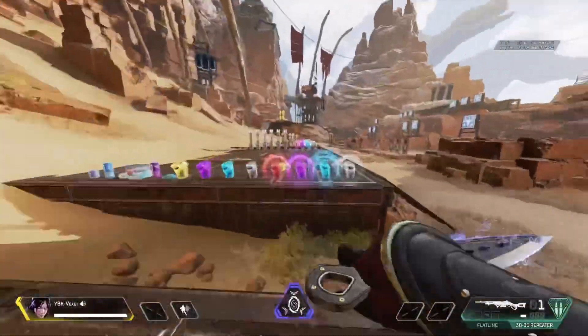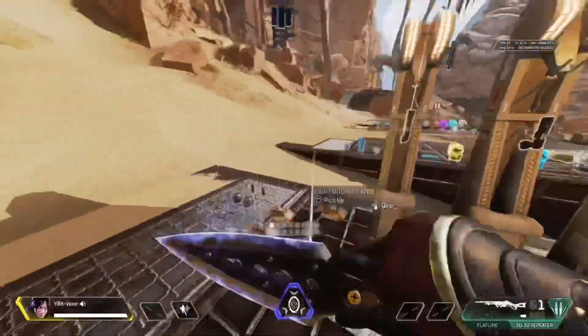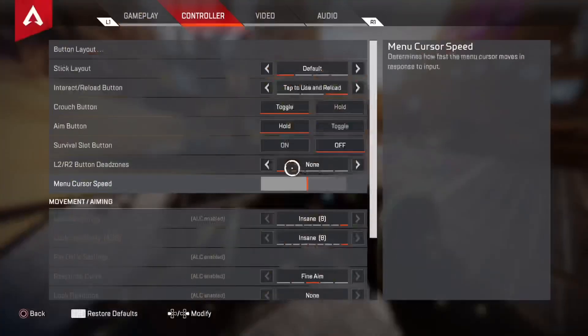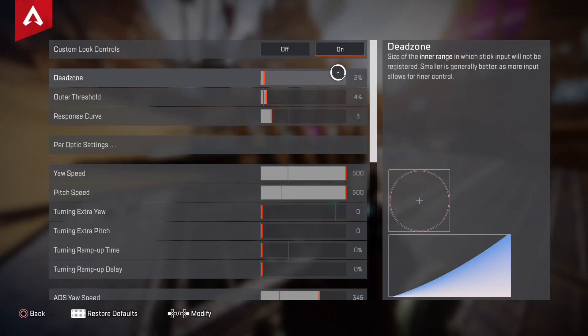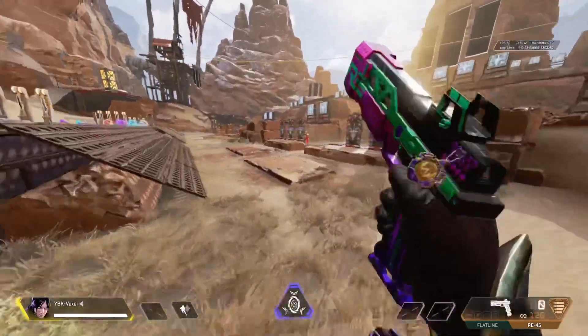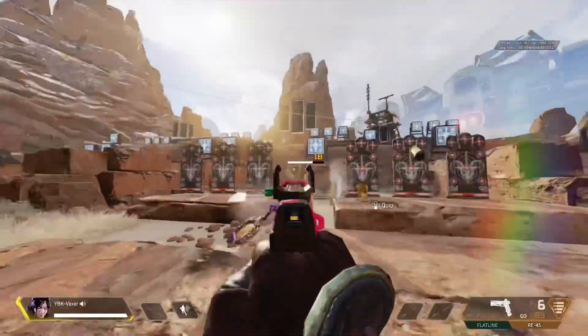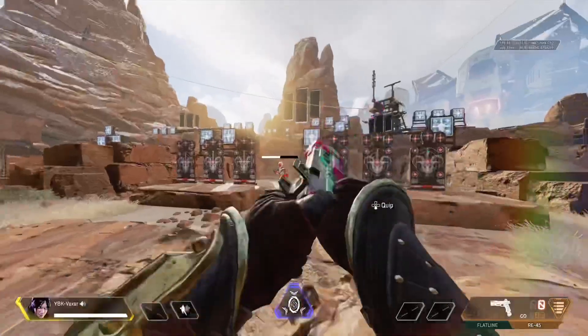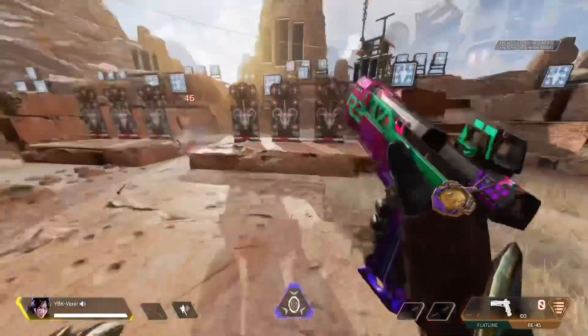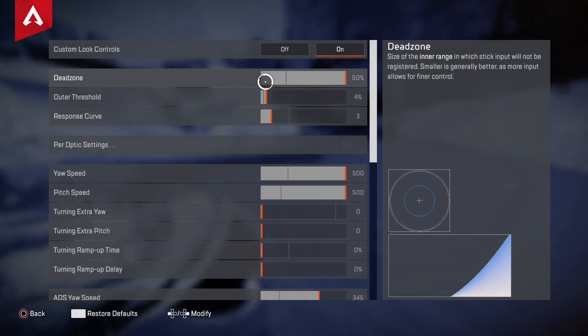But yeah, other than that, tell me if this video helped you with your stick drift. And if it didn't and you still get stick drift with like the max — which is like 30 or 50 — then your controller definitely has a problem and you should not even be playing on 50. Like, I can't play with a 50 dead zone. It's literally impossible to be good with a 50 dead zone.